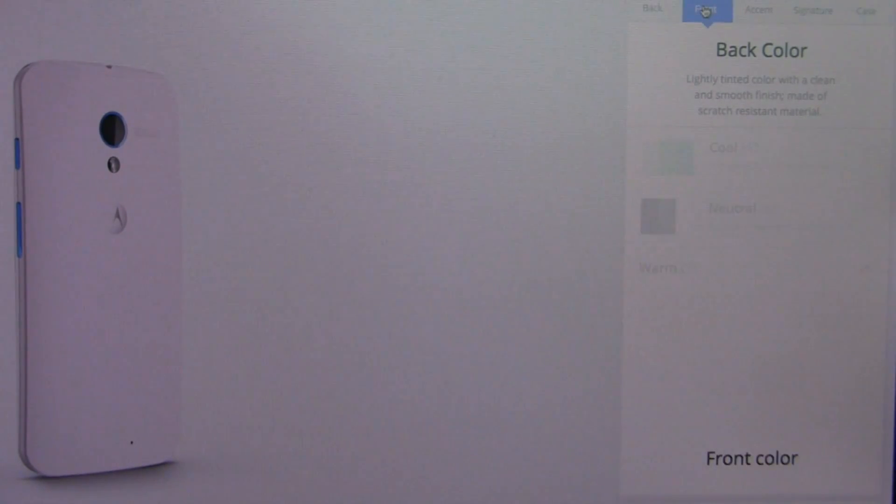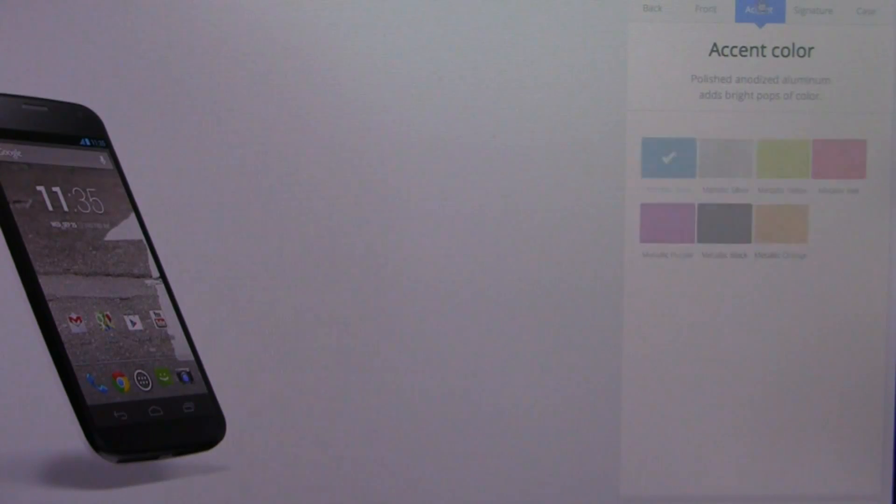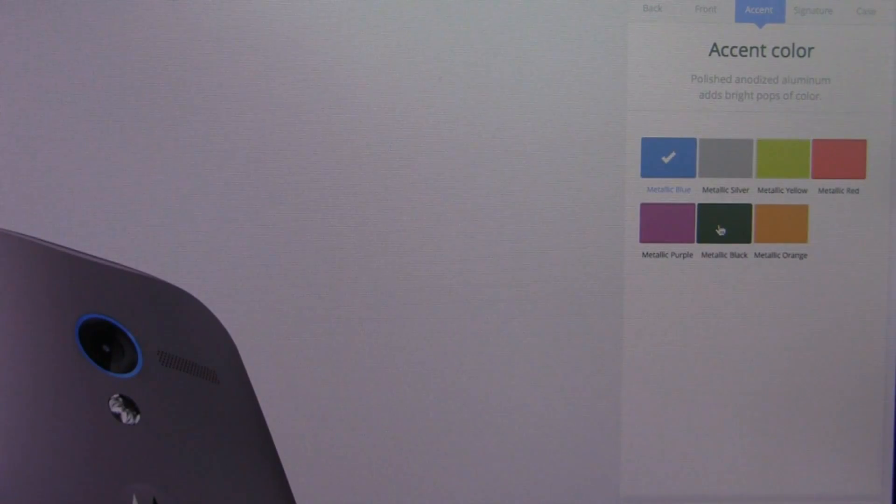We can skip from the back to the front, and you don't get as many color customization options here — you can only choose white or black. But then we'll go over to accent, where you can choose the camera ring and the buttons on the side: power and volume rocker. You can move those between orange, red, yellow, silver, and purple, for example.